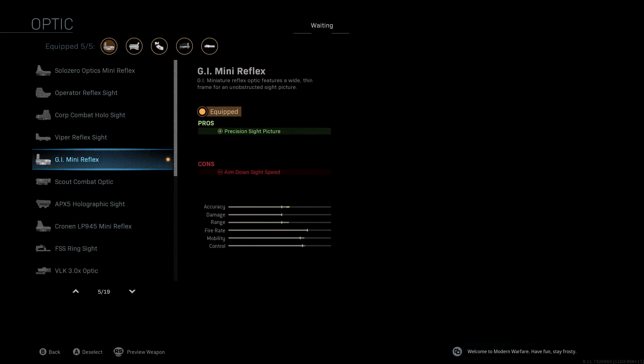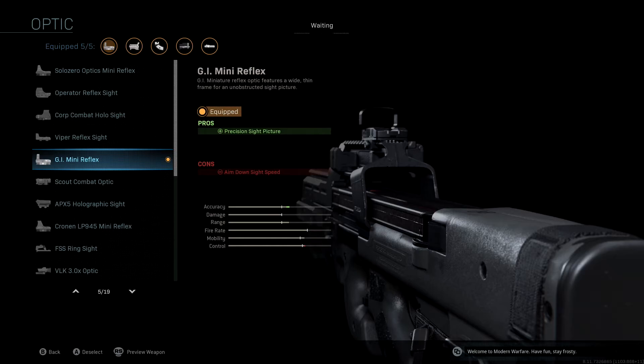We're not going to change the optic. With SMGs I tend to not run any optic, but I don't really mind this one. The GI Mini Reflex on the P90 works really well and gives you the ability to hit people from a further distance. The iron sight on this game isn't that bad — in past Call of Duty titles I never used the iron sight, but on this one I've kind of enjoyed it. We're going to lose a little bit of aim down sight speed, but our accuracy is boosted and you'll be able to pick off people from greater distances.